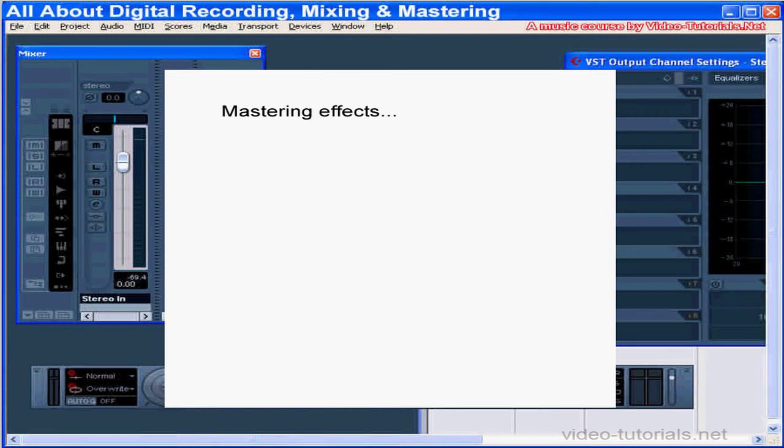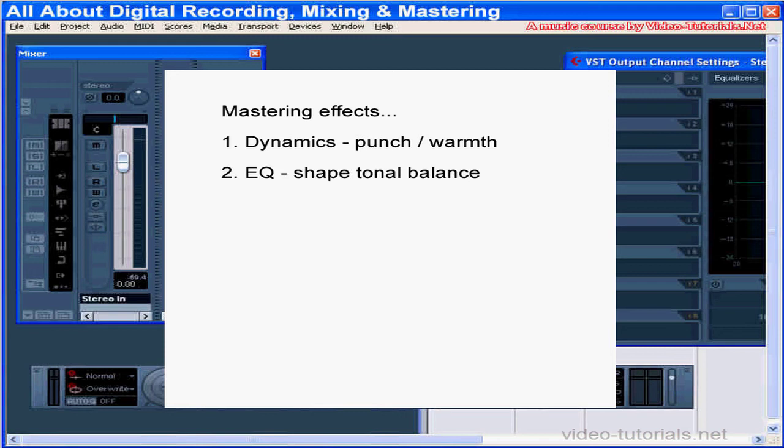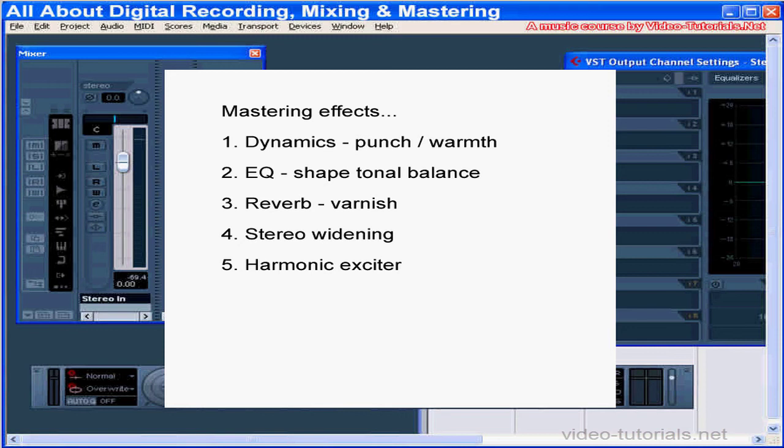Effects we'll be looking at are dynamics — to adjust the dynamics of specific frequencies like adding punch to bass or warmth to vocals, we'll need a multiband compressor. We'll be looking at EQ to shape the tonal balance. We'll check out some reverb to add sheen to the mix. We'll widen the perceived width and image of the sound field with a stereo widener. We'll use a harmonic exciter to add sparkle. We'll apply a loudness maximizer to increase the loudness of the mix while simultaneously limiting the peaks to prevent clipping.